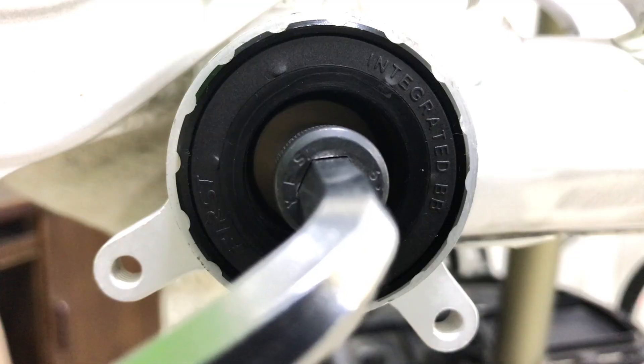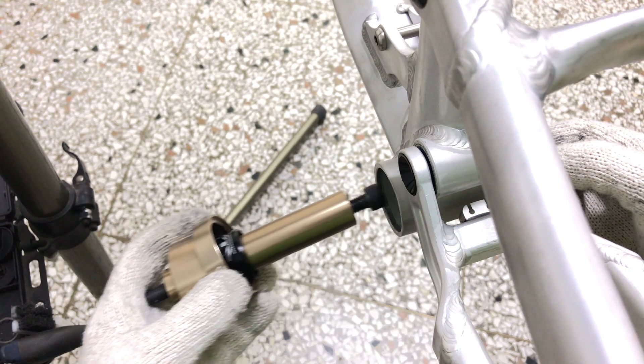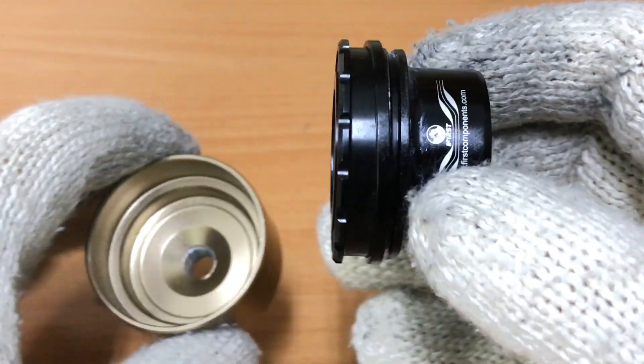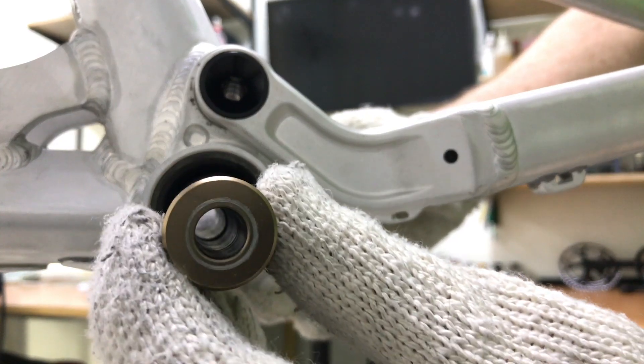The bearing cup pops free of the BB shell and can be extracted in one movement. Repeat the procedure for the drive side.